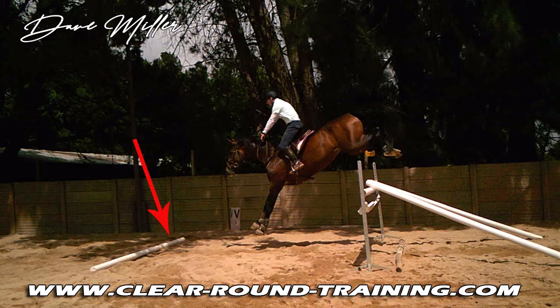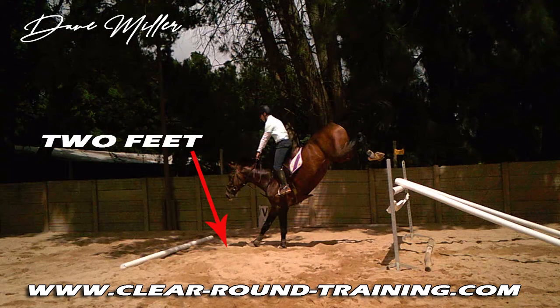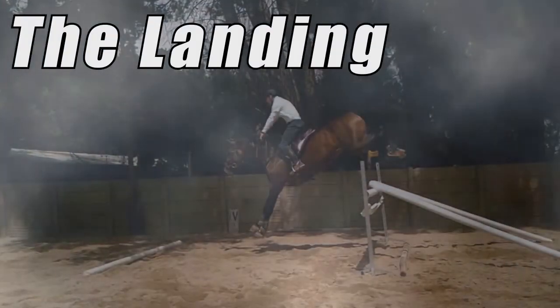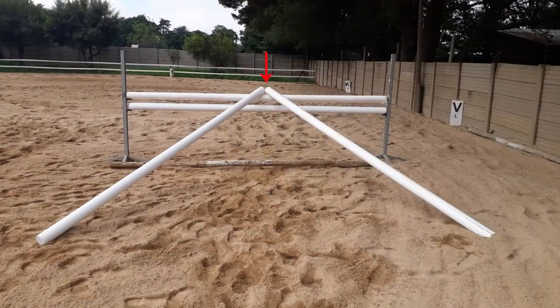You have to be very careful when you set this up, because you don't want your horse landing on the pole. Place the pole between three and three and a half meters away from the jump to play it safe. Jump the jump once or twice before you place the landing pole, then look where he's landing and place the pole roughly two feet past that point.